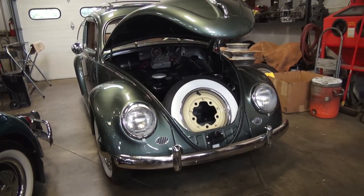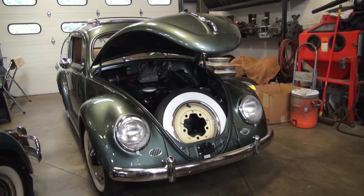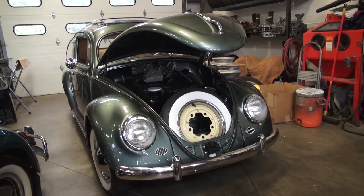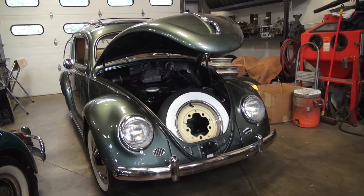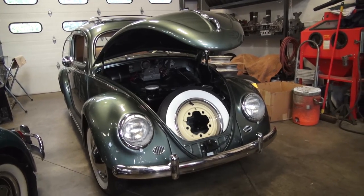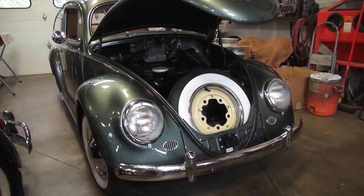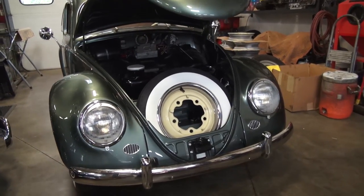In conclusion — the 1954 Build-a-Bug ragtop project, oval window beetle. Finding a car like this in this condition just doesn't come around very often anymore. The fact that this car came with the original hood, original fenders, original aprons, original rear deck lid and things like that —